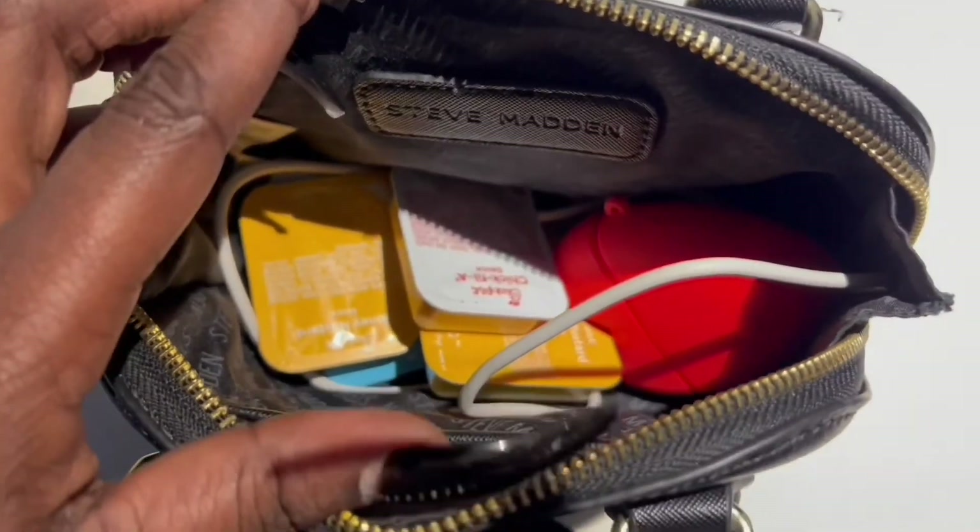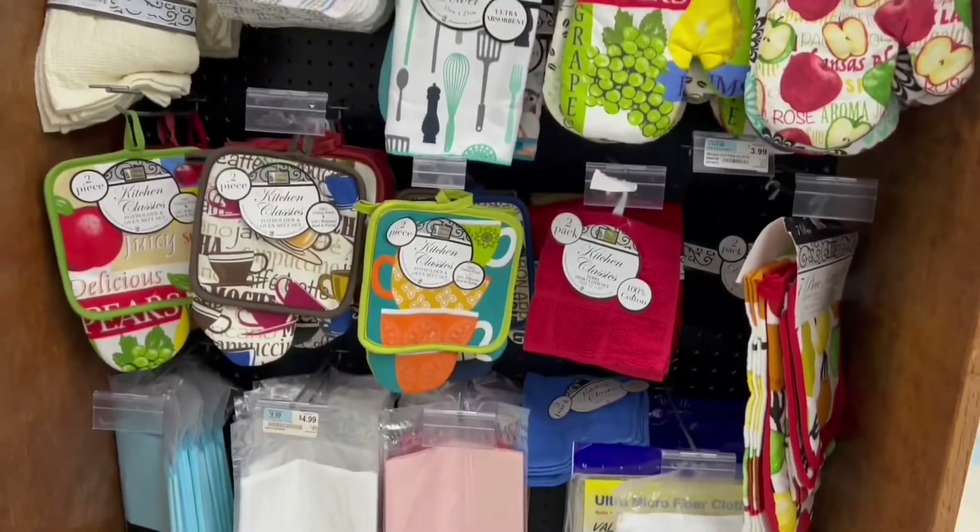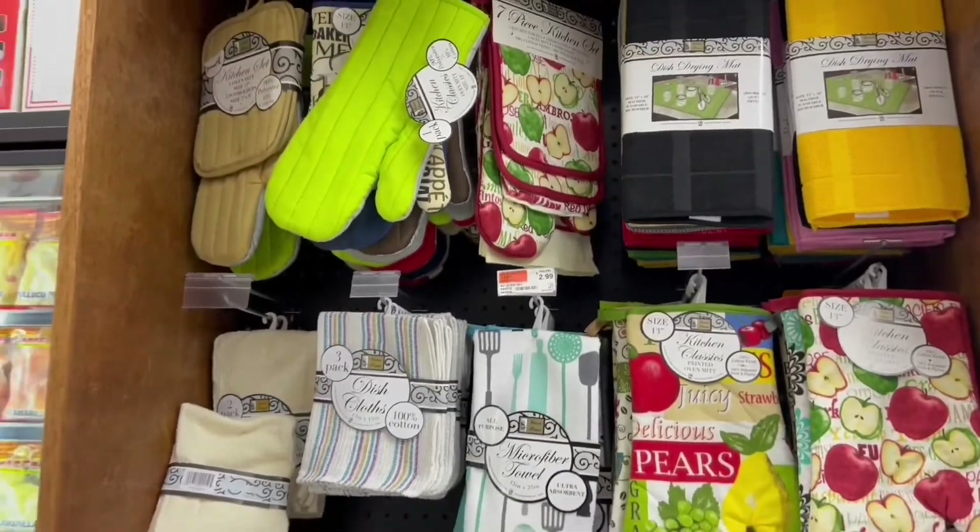Do y'all take sauce from restaurants when y'all leave? Today isn't Tuesday but we're having tacos, so me and my friends are watching Gone in 60 Seconds, and I've never seen this movie before so I need to pay attention. Y'all can comment below what y'all doing.